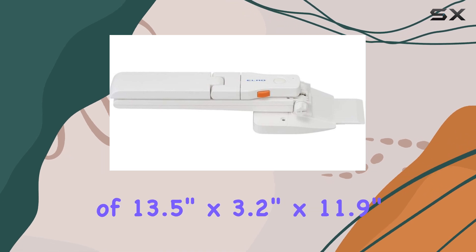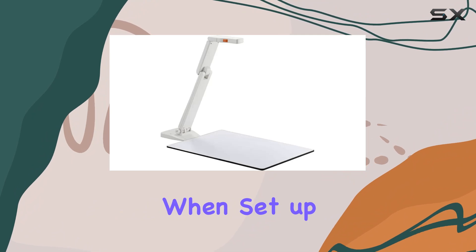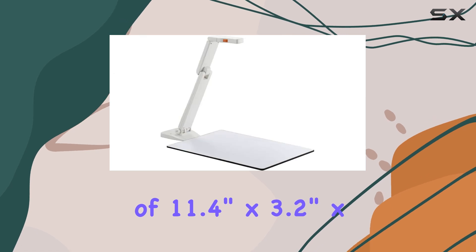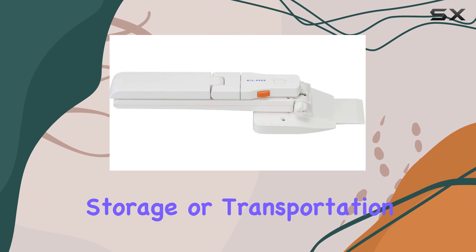Its dimensions of 13.5 inches by 3.2 inches by 11.9 inches when set up provide stability and ease of use, while the folded dimensions of 11.4 inches by 3.2 inches by 0.9 inches make it compact and convenient for storage or transportation.